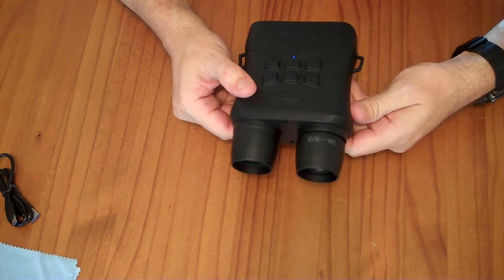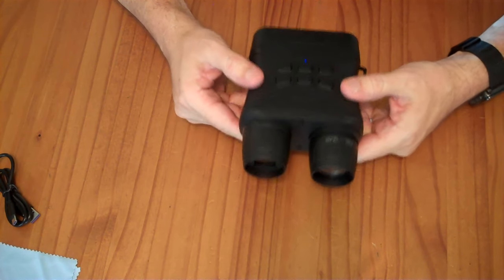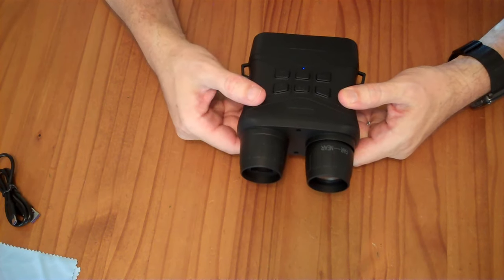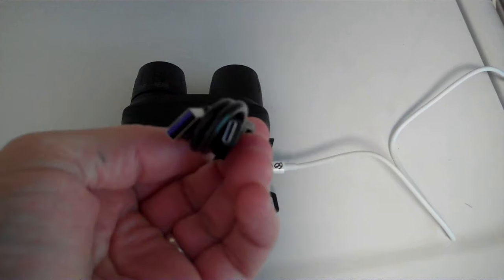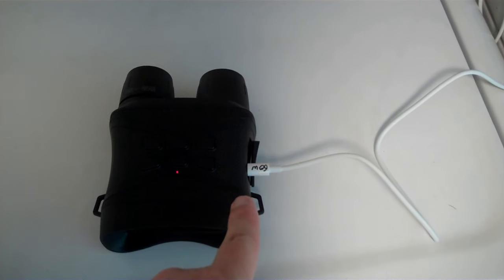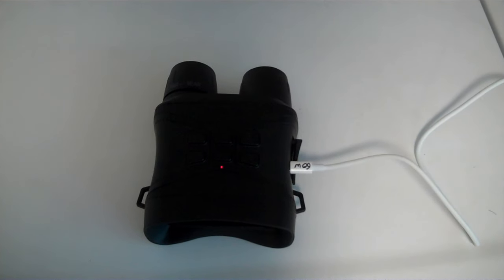It seems to do okay in the daytime. I'm going to charge it up, and then at night I will take some photos and video to see how well this infrared illuminator works. The box comes with a USB-A to C charging cable. I just plugged it into my USB-C power delivery cable and it's charging just fine, so pretty much any USB-C cable will charge this.